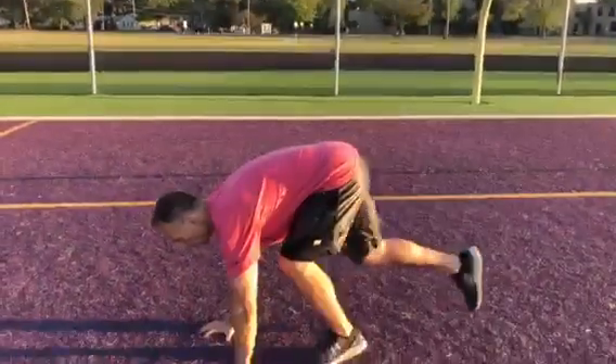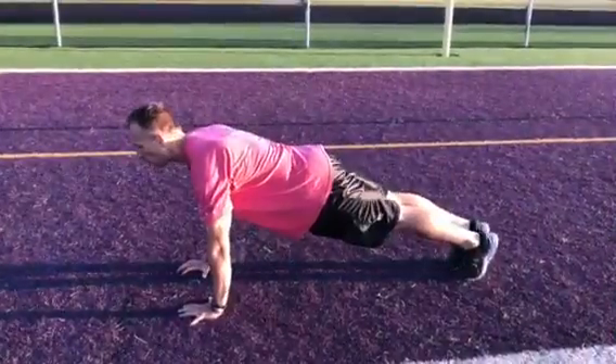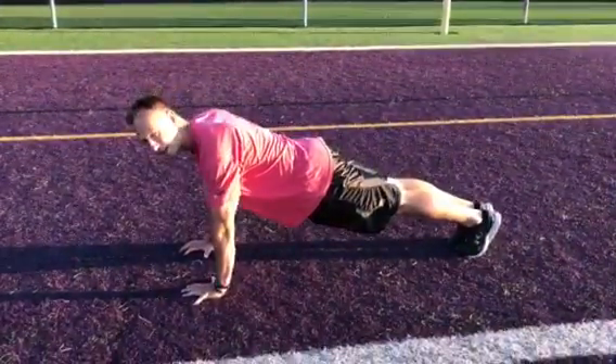This is the empty hand renegade rope. You want to make sure you take a good push-up plank position. You want to keep the feet as close together as you can.